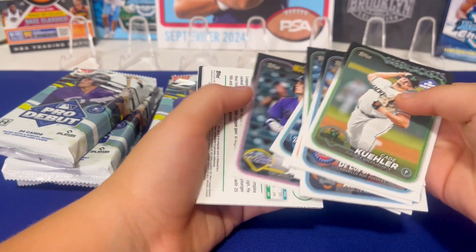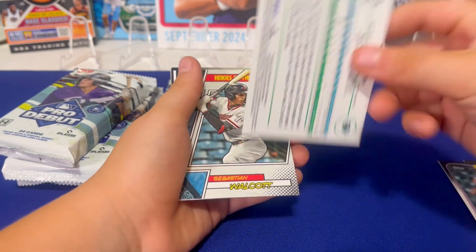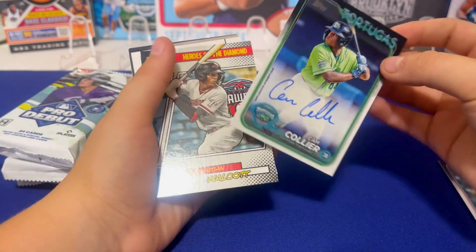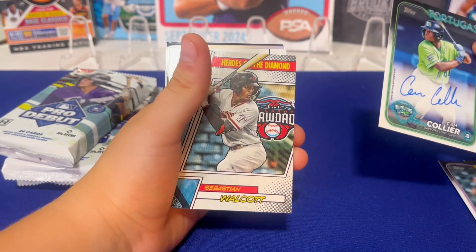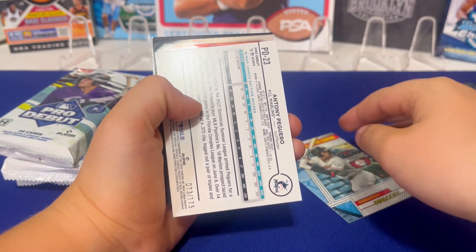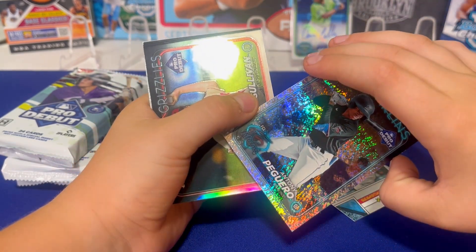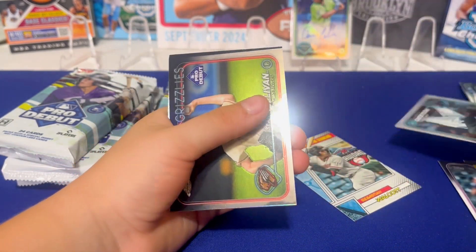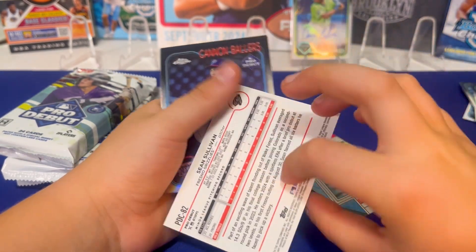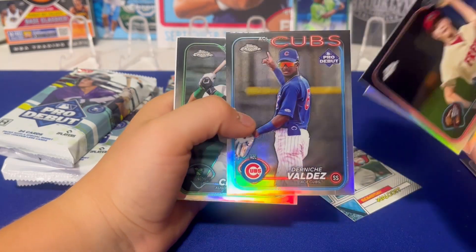All the packs kind of start with paper. Walker Jenkins — nice. There's the first color card: Kim Collier. We like Kim Collier — he's gonna be a solid player for the Reds. Sebastian — numbered to 175. Anthony Peguero, okay. Sean Sullivan. Getting to the chrome card now.